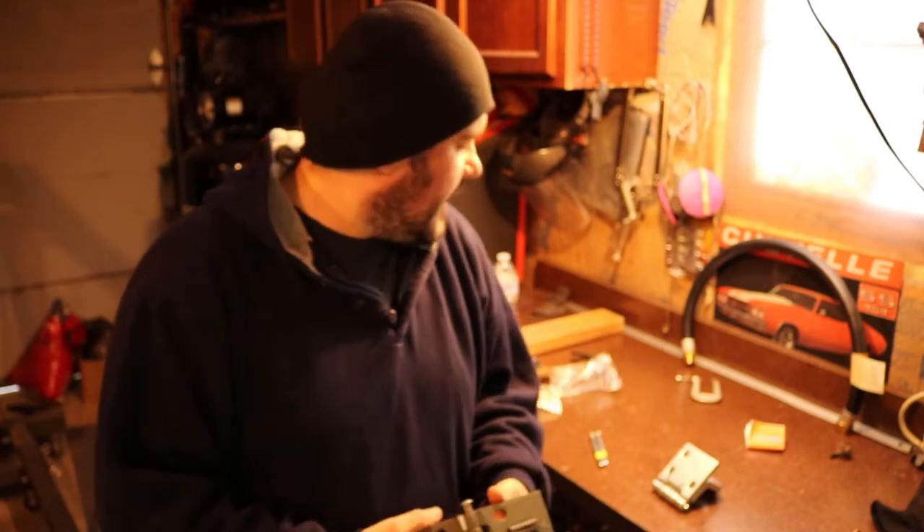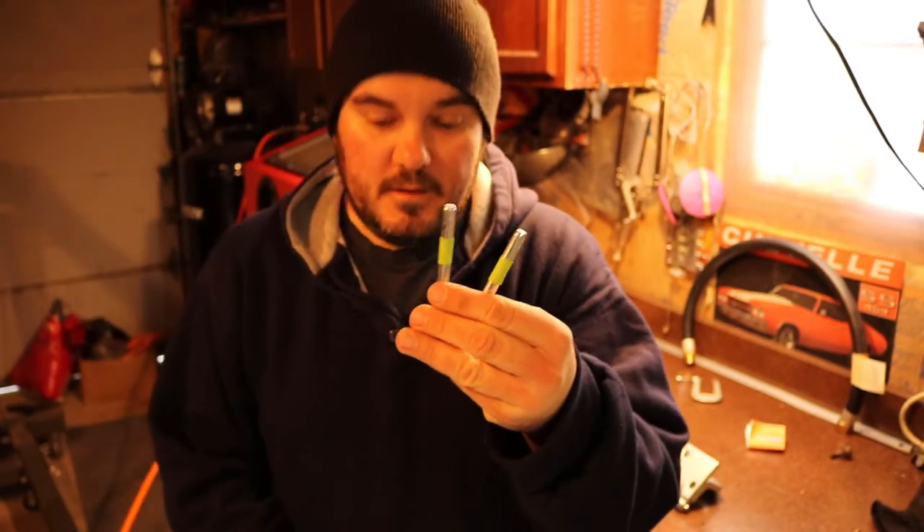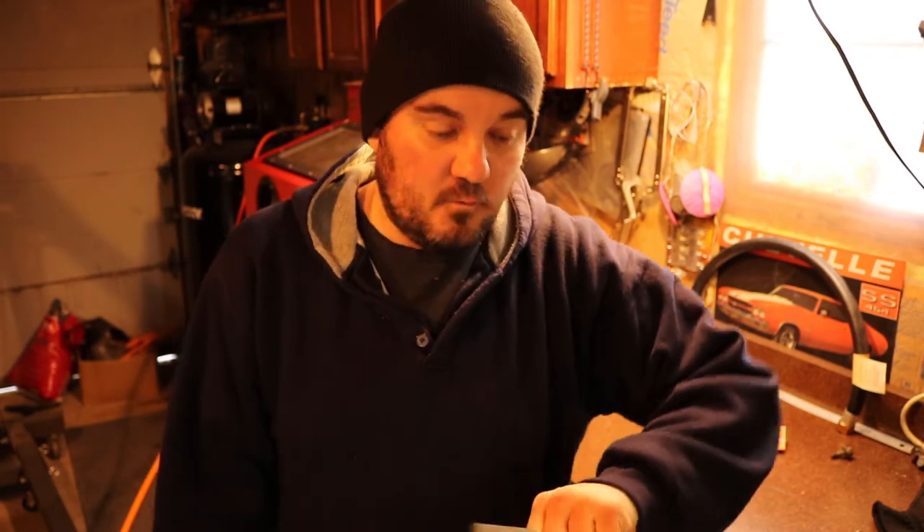I finally got this thing put back together. These pins as you can tell are a little bit longer than they should be. This one I'm going to keep in here just because later on I want to be able to remove this pin and paint everything. I'm not really sure exactly what color the truck is going to be — most likely white or blue but it changes every day. As far as these other three pins, let's cut them down.